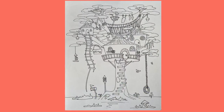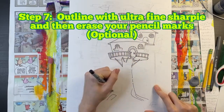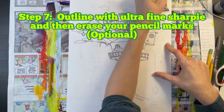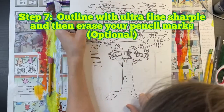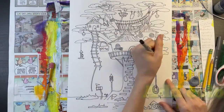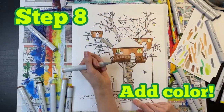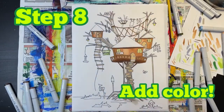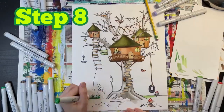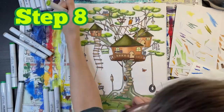Now that you're done filling your drawing with amazing details, you're ready for step seven: go back and trace over all of your pencil marks with ultra fine Sharpie. This step is optional — it's really a matter of preference. Now you're ready for the eighth and final step, which is to add color. For this part I recommend using crayons, colored pencils, or markers. It's totally up to you.